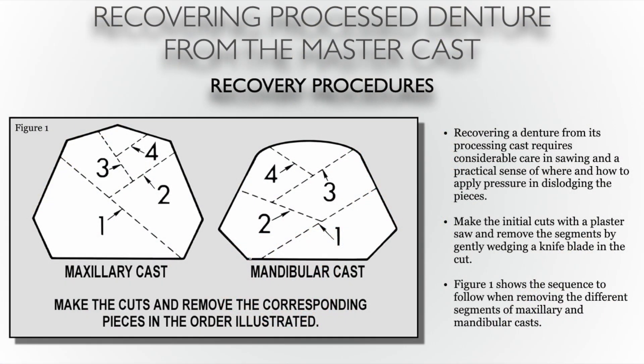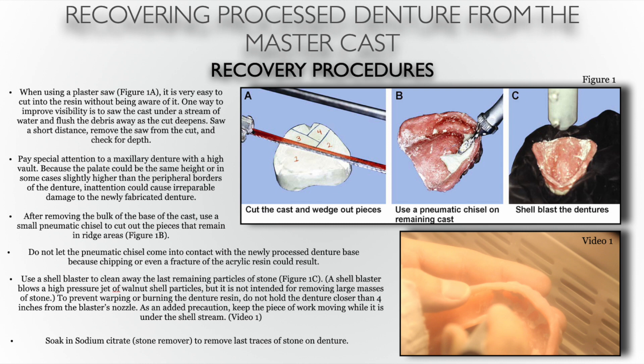At this point in time, you should have all of your complete dentures completely deflasked, still on the model, and selective grinding should have been performed. We now need to retrieve the dentures from the models without damaging the dentures. The illustrations here show the use of a plaster saw to section the model, the use of a pneumatic chisel to chip away any stone pieces that might be stuck in undercuts, and then making use of a shell blaster.